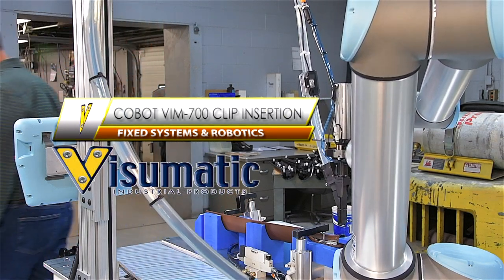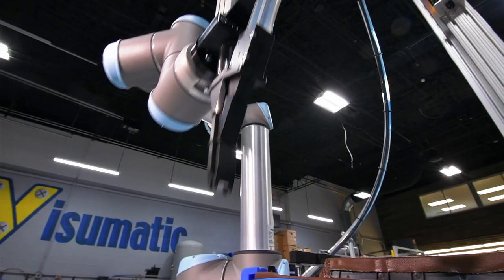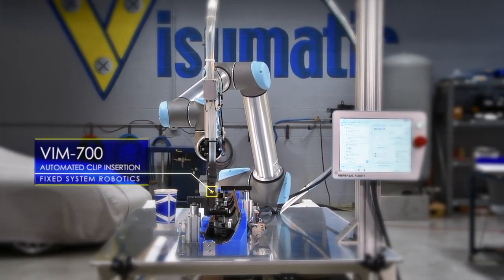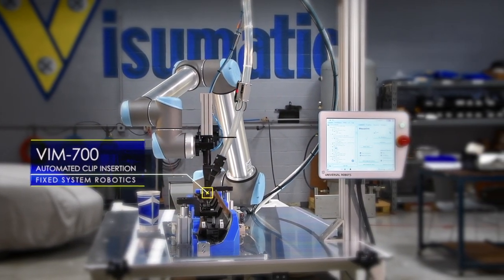This automotive interior trim manufacturer began a push towards a more complete automation program. They worked internally to create a common machine platform flexible enough for global facility deployment. Visumatic joined their team to develop this second generation assembly work cell.